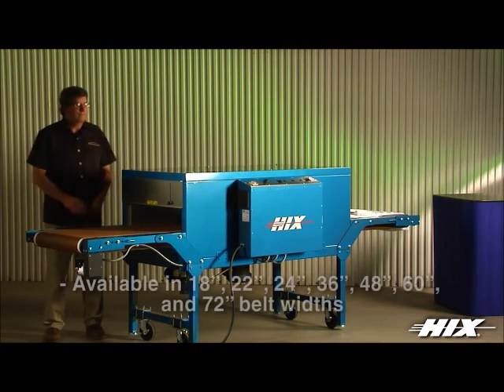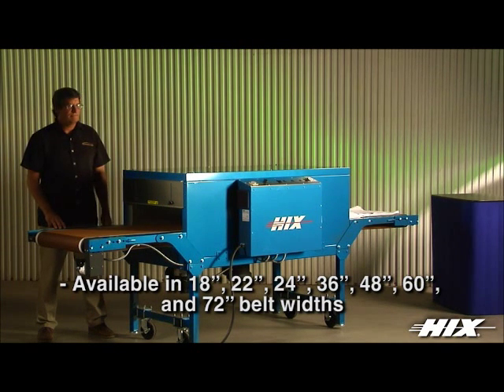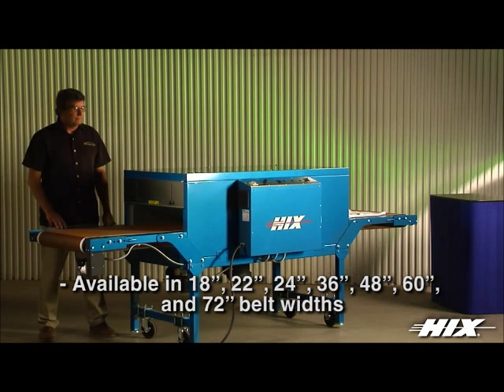Available in 18, 22, 24, 36, 48, 60, and 72-inch belt widths.